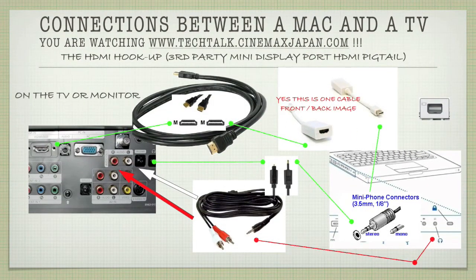Here's another connection — from the mini display port to HDMI. This is a proprietary third-party mini display port pigtail. The back connects to the mini display port and the front end goes to HDMI. You see the two HDMI connections — a standard HDMI cable male-to-male going into the TV and into the pigtail. For audio, you have fiber guaranteed with the mini display port, and you can go stereo as well — just make sure you take the stereo connector in the middle of the TV connectors.